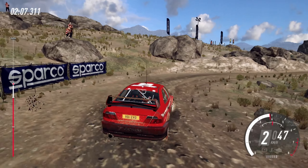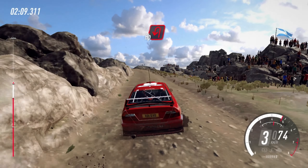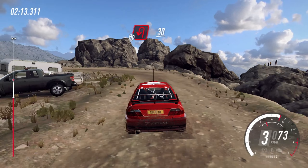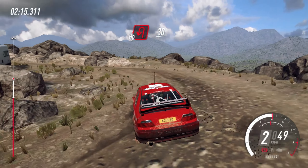6 right to the crest. Into narrow, 5 left. Into 2 right, tightens. Into 2 left, tightens 1.